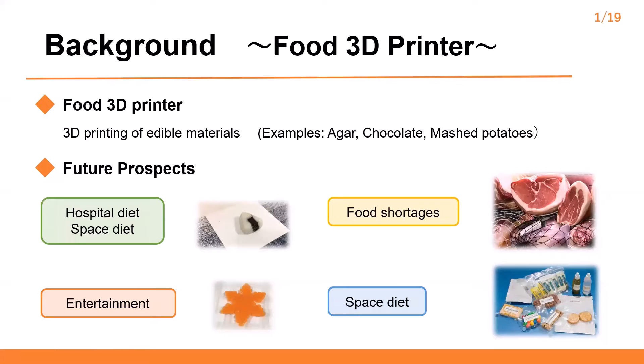This slide shows the background. The 3D food printer uses food for materials such as starch paste, chocolate, agar, candy, and so on. Food 3D printers are expected to serve food with controlling shape, appearance, tastes, nutrients, and textures. Food 3D printers are expected to be used to make hospital diets and space diets.